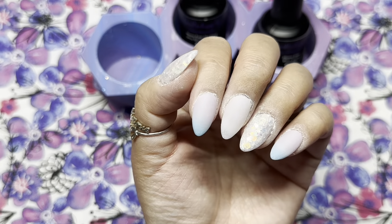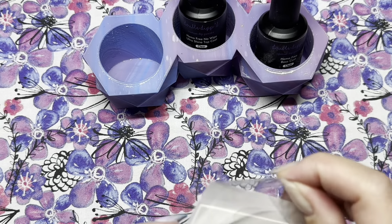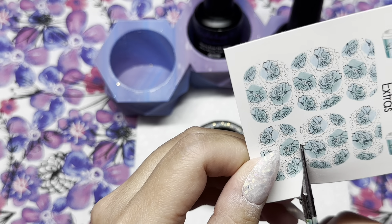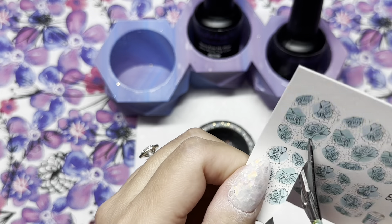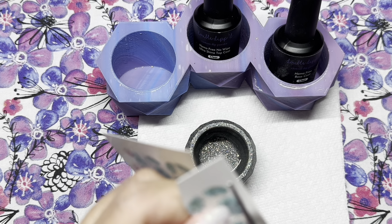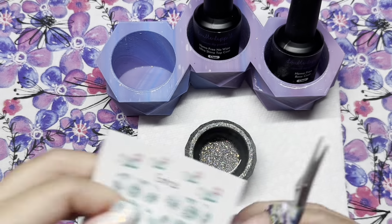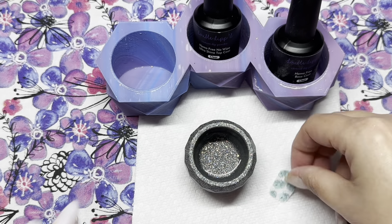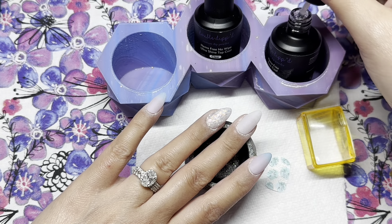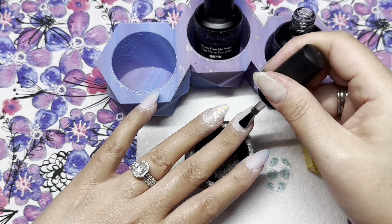I went ahead and kept everything — clear, activated, filed and buffed — off camera; it didn't take much work at all. Now we're going to get into the water slide decals from Poshie. Every set she has includes extras, and this sheet of extras had beautiful teal flowers that I thought were so pretty. I'm taking my scissors and cutting as close to the design as possible because you want as little excess. This is a full nail decal, so once I've got it cut out I make sure it fits my nail, then I apply an even layer of gel base to my middle finger.